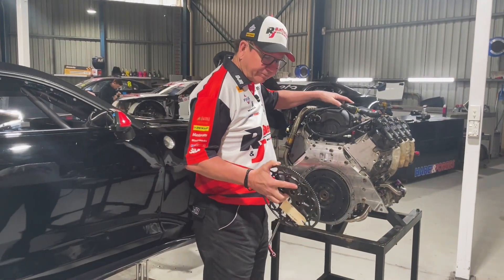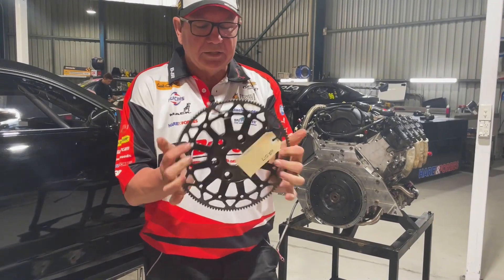This is the one we ran on the ZB, which is two kilos. It's made by Walkinshaw.